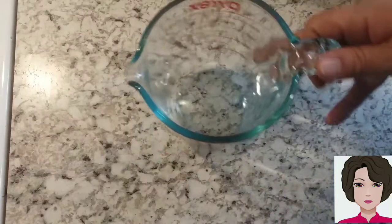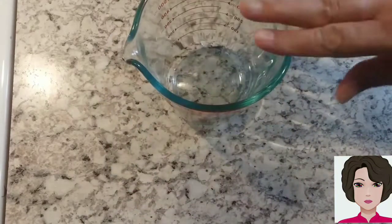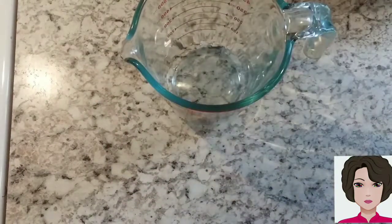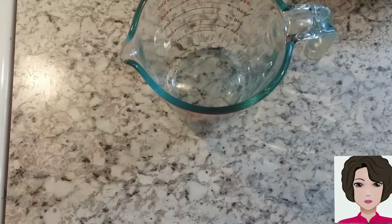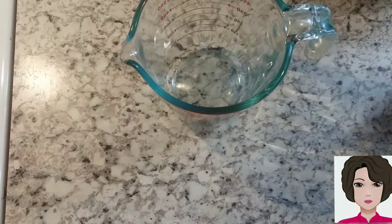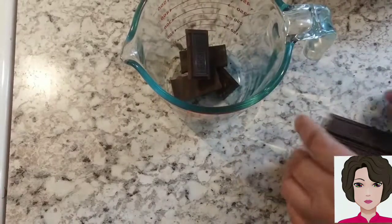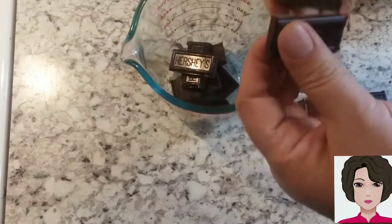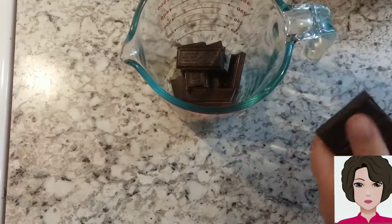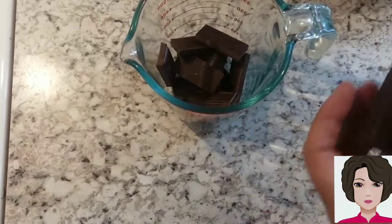To start preparing our ChocoCrispies, I have a coffee cup as a measure. I am going to take my chocolate and put it in pieces. You can use milk chocolate if you don't like dark chocolate, but dark chocolate is a little healthier because it doesn't have a lot of sugar.